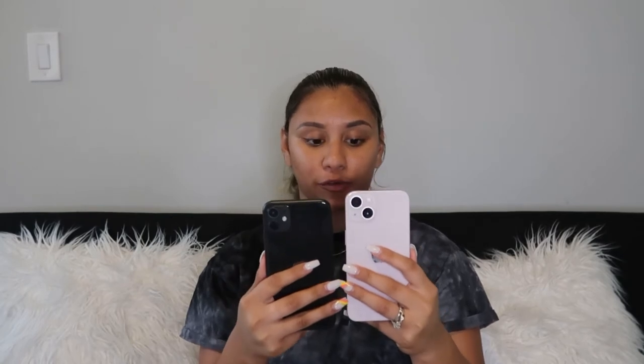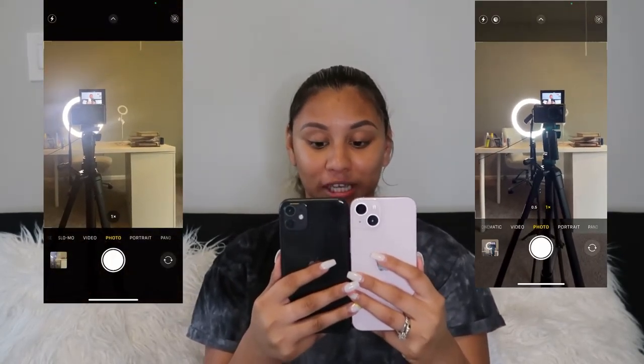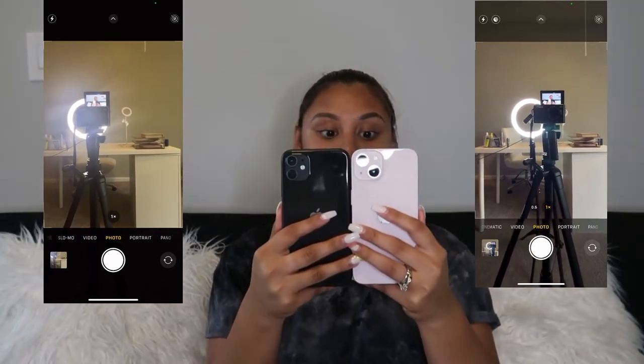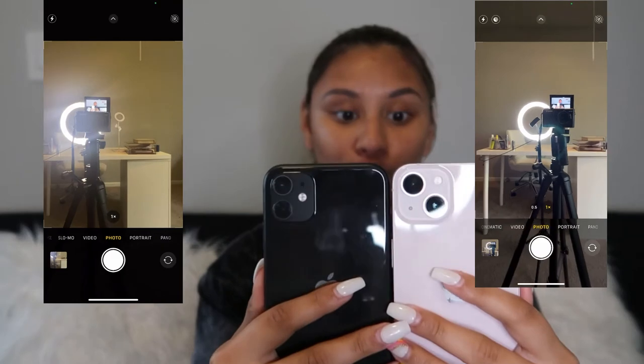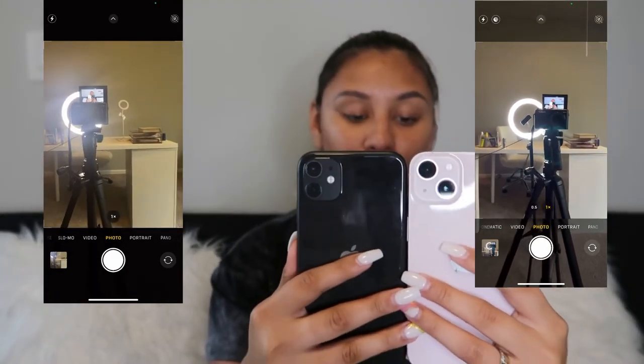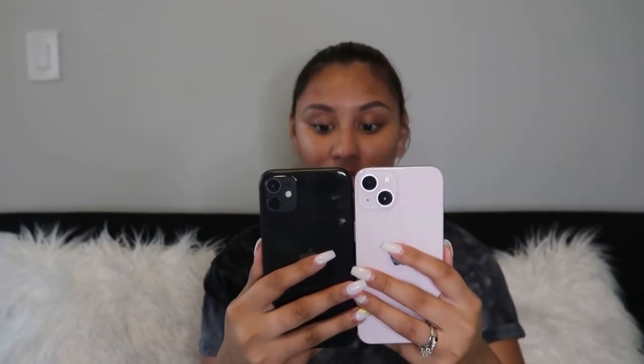This is the iPhone 11 versus the iPhone 13. Wow, the iPhone 13 camera is way better — you can definitely see it's so much clearer. They also said it's going to perform better in lower lighting. That is such a big difference!